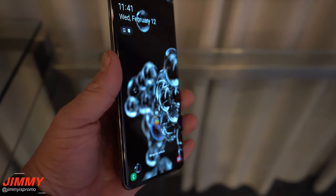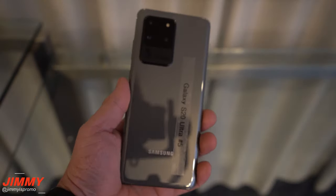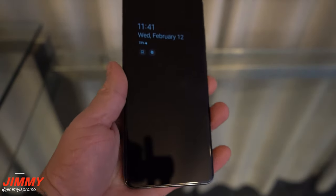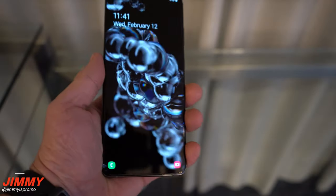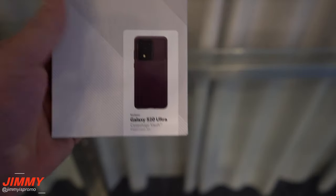Hey everybody, welcome back to Jimmy's Promo. Today we'll be taking a look at some cases for the Galaxy S20 Ultra. This trip was helped sponsored by Caseology, so we'll be checking out four different cases, testing the clickability and just the feel and the look.